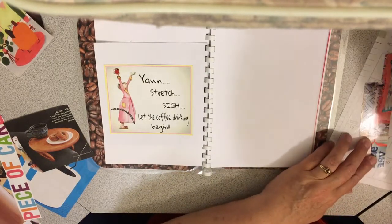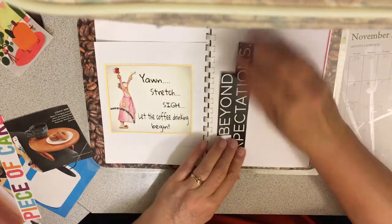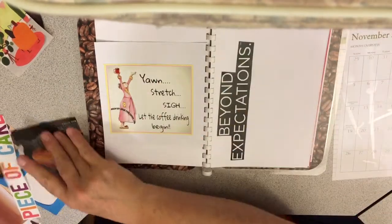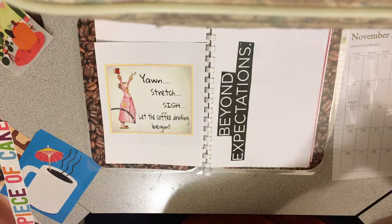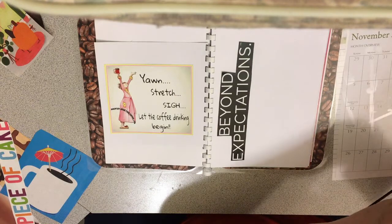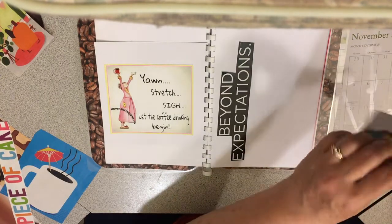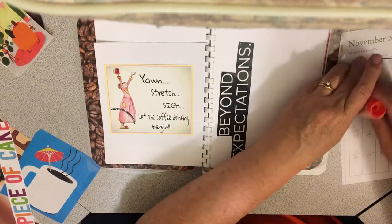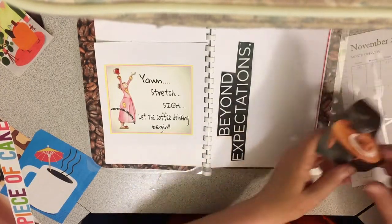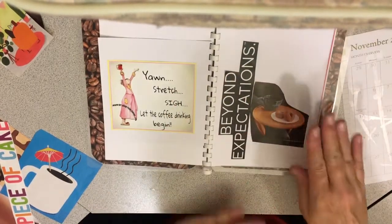I think I want to put this one here — 'Beyond Expectations.' That's actually a good picture to put. And this one's got to be all about Starbucks.